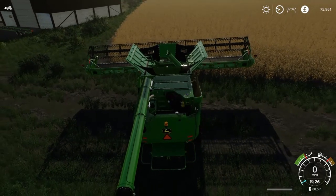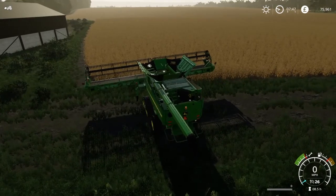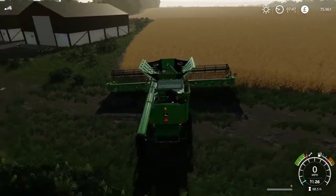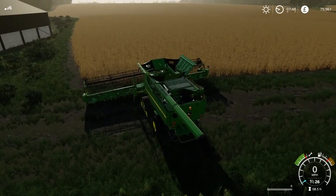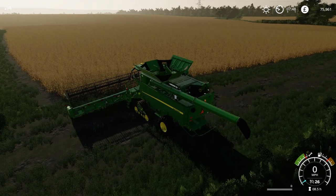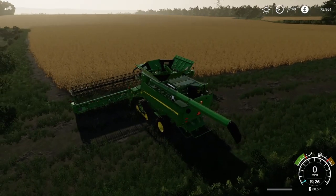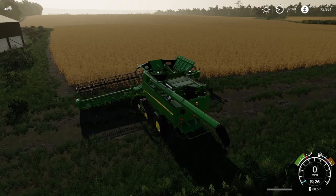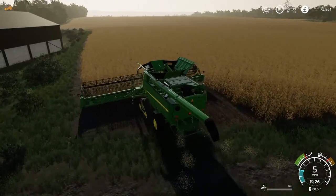Let's start the engine and get the header lowered down - we do have the truck and trailer there ready. It is going to take pretty much all morning to get this field harvested, and probably some of the afternoon. It's going to be a very, very tall task. Let's get this field started - I want to get this done.